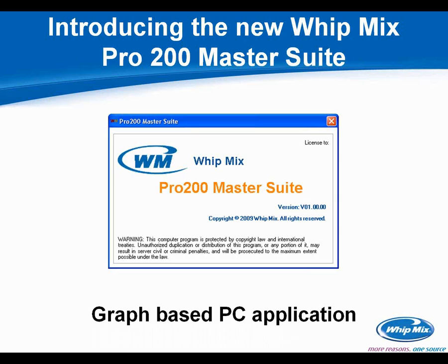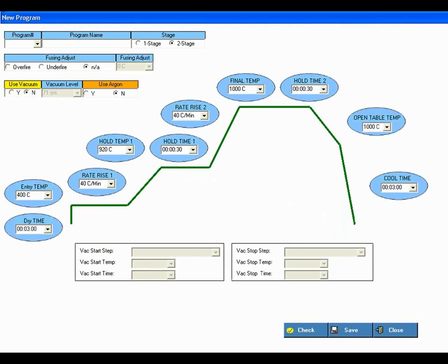Instead of having to spin the dial or sit in front of the furnace, you're able to pull up on your computer screen a new program. For those of you that have the Pro 200, it was a CD that shipped with it containing the Master Suite and .NET framework updates, depending on the age of your computer. It loads easily, takes up very little space, and is very helpful for loading new programs — particularly if you have more than 25 or 30 and your hands get tired from spinning the knob.